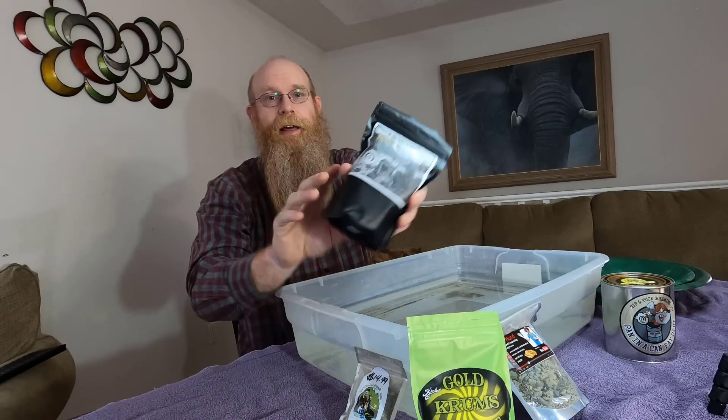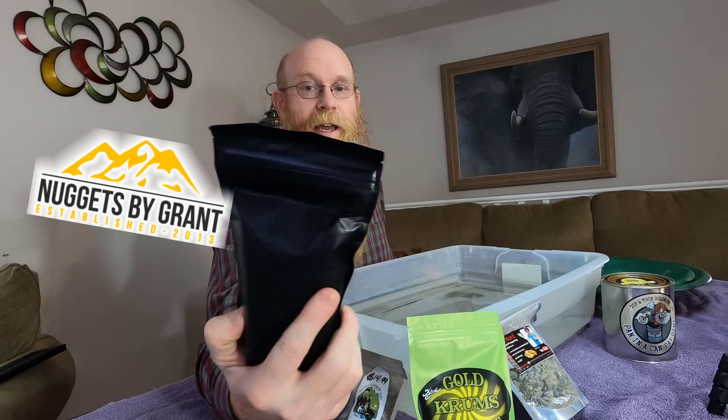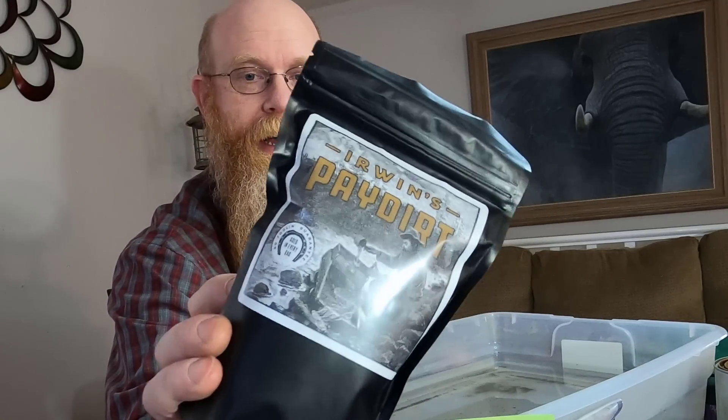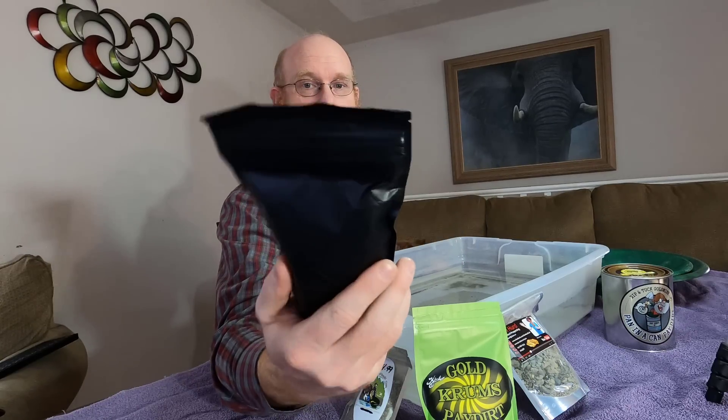I have a new one to me. This came from Nuggets by Grant. Nuggets by Grant is selling the Irwin's paydirt on his page. When he sent me a nugget to give away in my last video, he also sent me a bag of paydirt to do a review of. So I've got Irwin's paydirt.